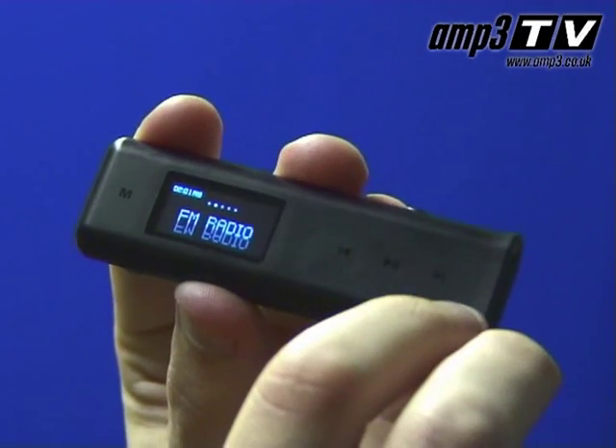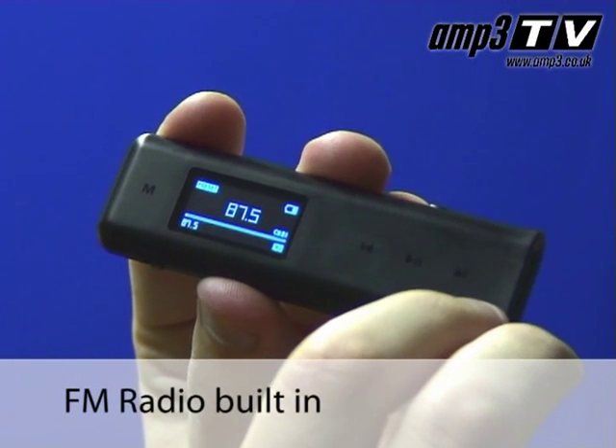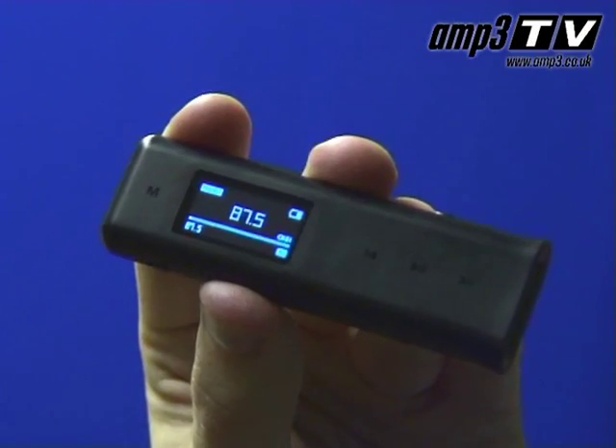The Volcano also has an FM radio, it's easy to use, the quality is actually very good and it's a great feature to have on a little player you're going to carry around in your pocket.